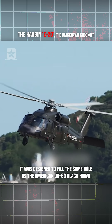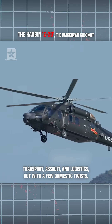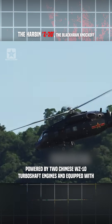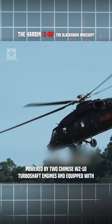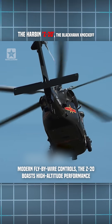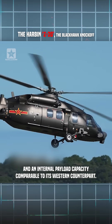It was designed to fill the same role as the American UH-60 Black Hawk — transport, assault, and logistics — but with a few domestic twists. Powered by two Chinese WZ-10 turboshaft engines and equipped with modern fly-by-wire controls, the Z-20 boasts high-altitude performance and internal payload capacity comparable to its western counterpart.